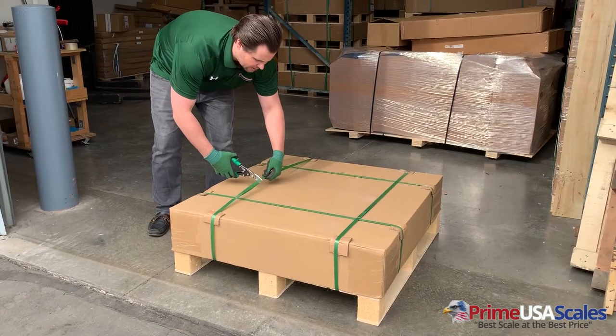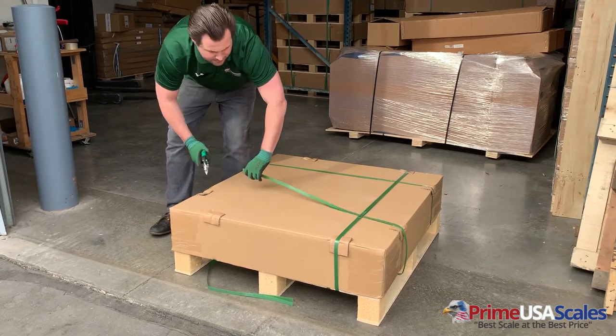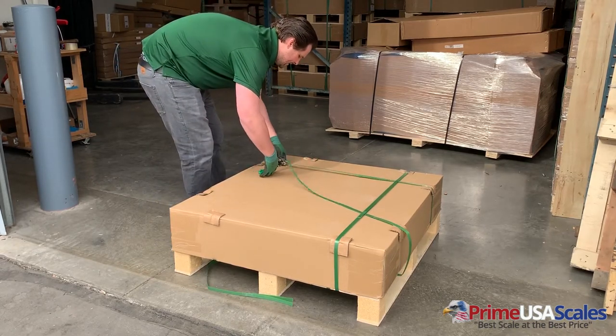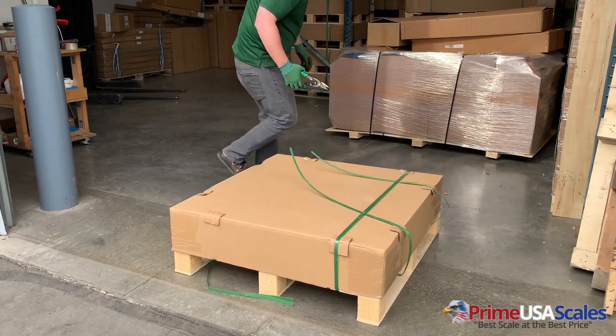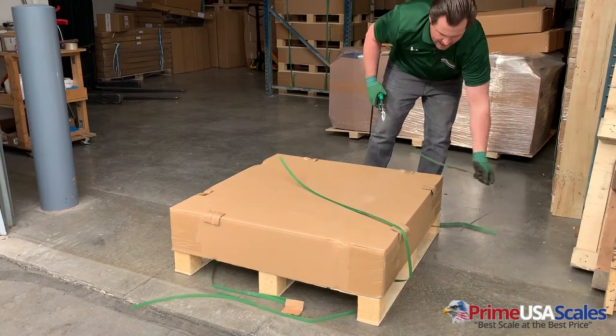This is how the product is going to arrive to our customer's door. It's going to come strapped, it will come banded, and it will come palletized. All your electronics are going to be inside, and the scale will come pre-calibrated.